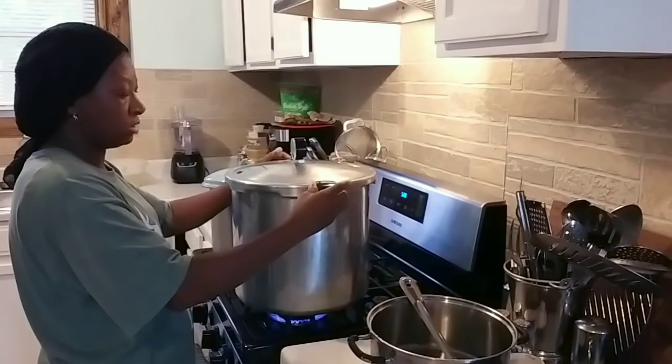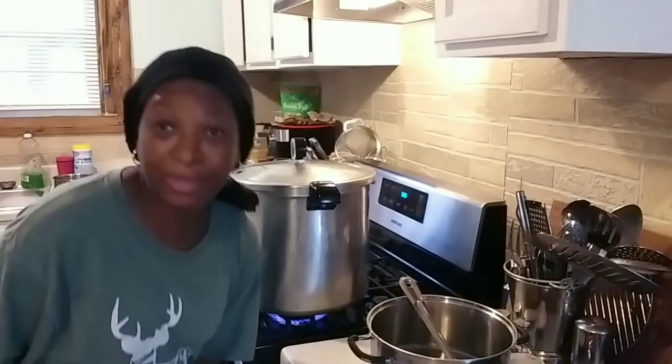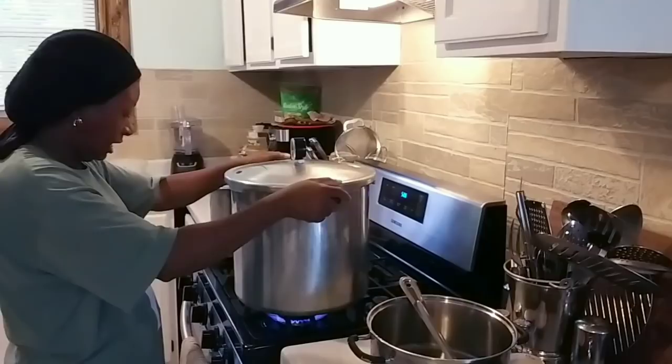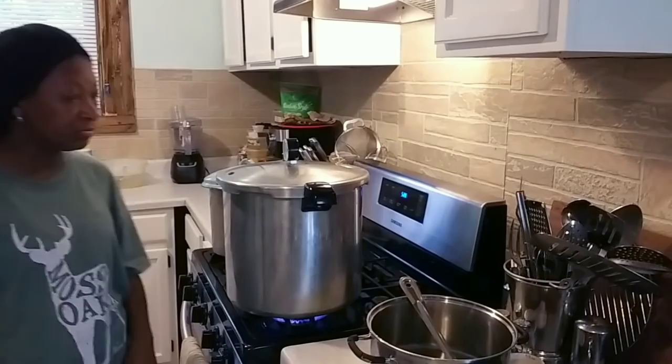Now I'm going to get my lid on. See how easy that locks — look at that! Because that gasket got that all on. And sometimes if you notice when you close your canner and it's hard to put in place, that's usually the gasket. Boom — and I'm going to make sure this is centered on my stove. It's on high heat.